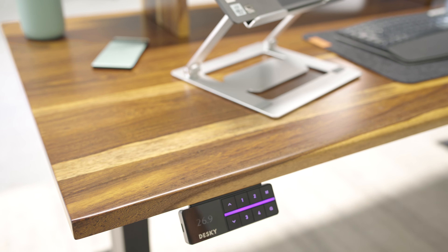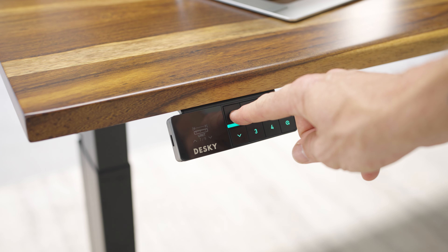Other great features include the inactivity reminder for an active day at work, and with Bluetooth connectivity allowing you to control all the desk's settings through your smartphone or tablet.